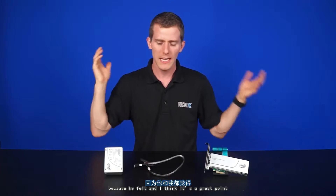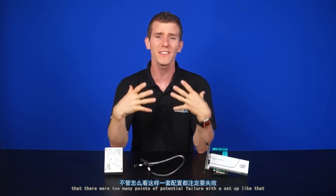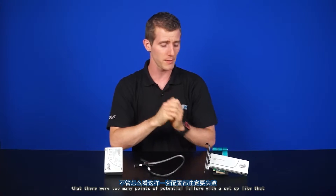We got our hands on one, but it happens to be DOA. So Anthony quickly ditched this setup because he felt — and it's a great point — that there were too many points of potential failure with a setup like that.